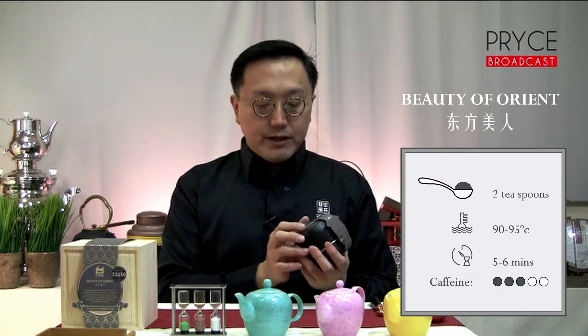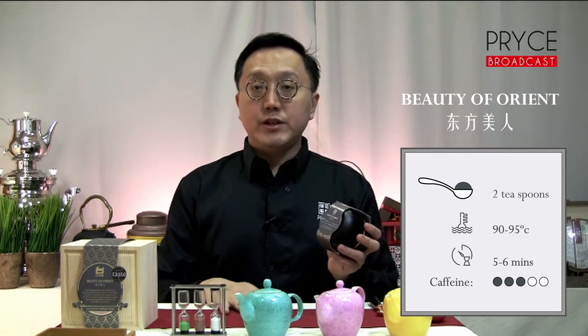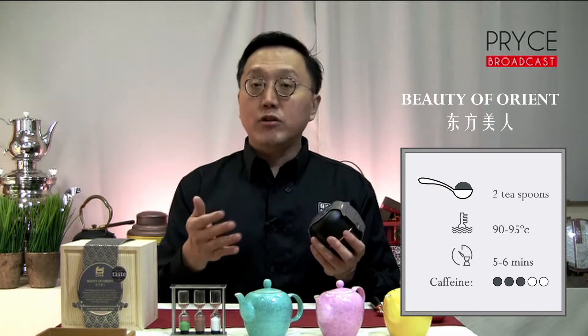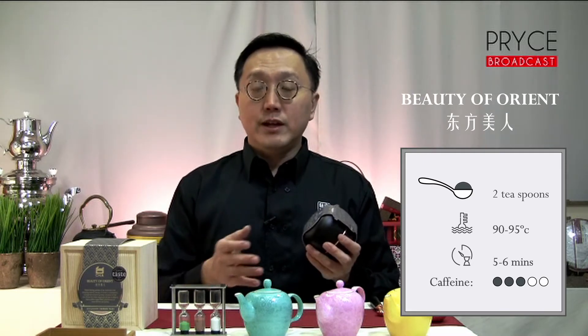Within the tin, at the bottom, you will find some brewing directions — for example, how much tea to use, what temperature to brew at, as well as how long you should let the tea infuse. All these details are fairly important for a tea like this because you want to extract the best flavours.